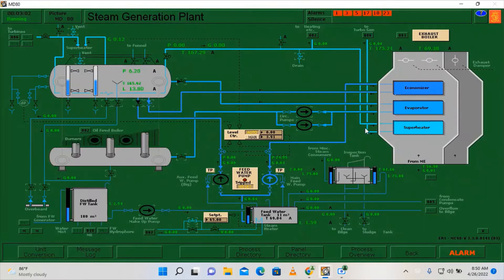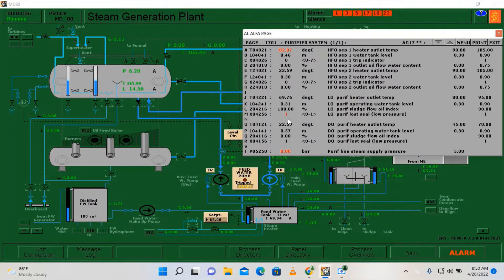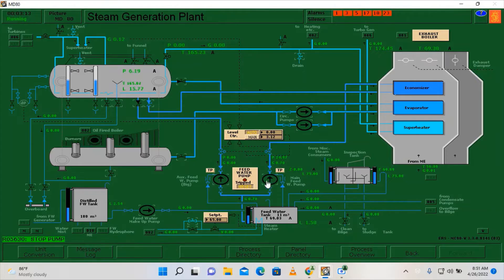Let's go here on the steam generation plant page — just dismiss the alarms. Secure the main feed water pump and close it. We can use the auxiliary feed water pump instead — this is a bigger pump so it can fill our boiler faster. We need to make sure that the outlet valve coming from the pump is open, then start it. Put it on manual and manually control the load at 20, and this will fill our boiler.